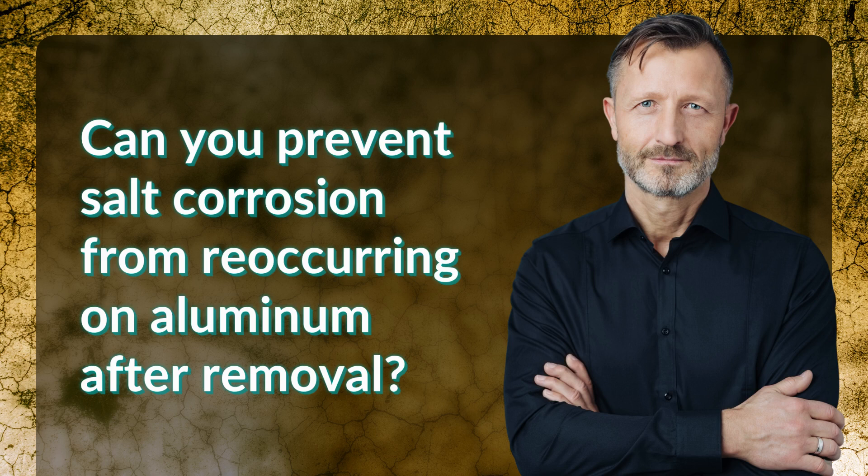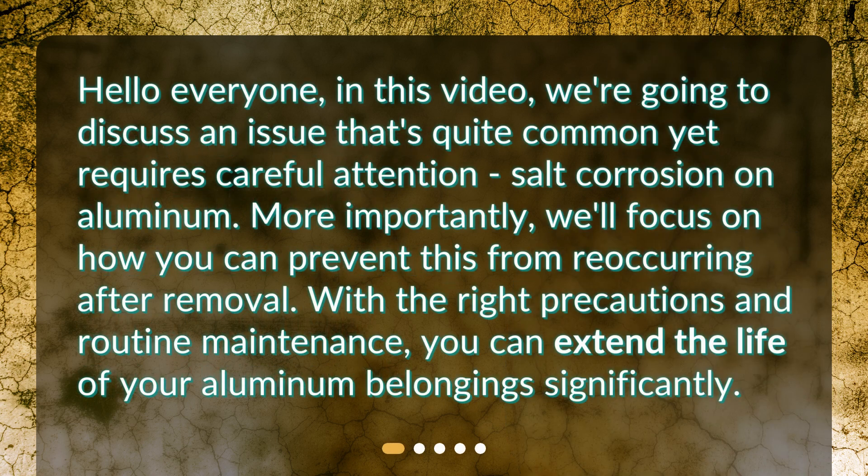Can you prevent salt corrosion from reoccurring on aluminum after removal? Hello everyone! In this video, we're going to discuss an issue that's quite common yet requires careful attention: salt corrosion on aluminum. More importantly, we'll focus on how you can prevent this from reoccurring after removal. With the right precautions and routine maintenance, you can extend the life of your aluminum belongings significantly.